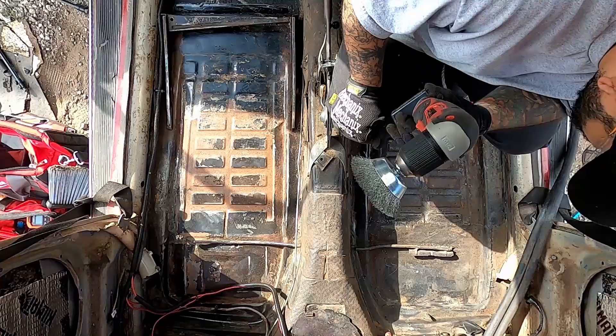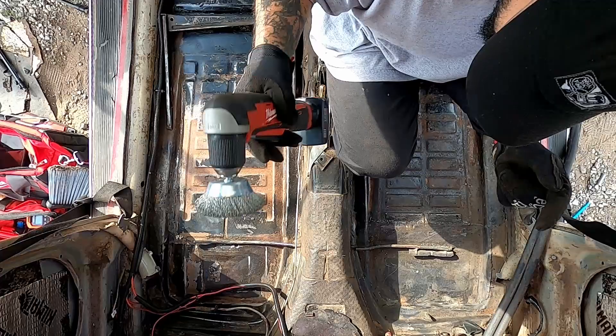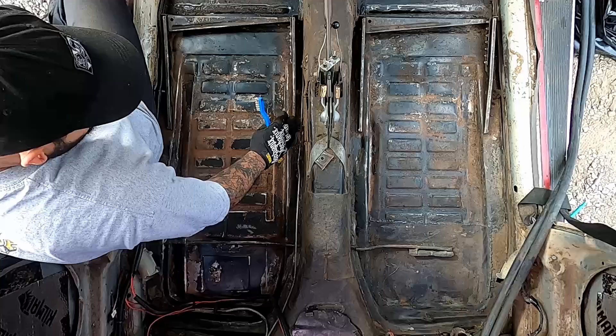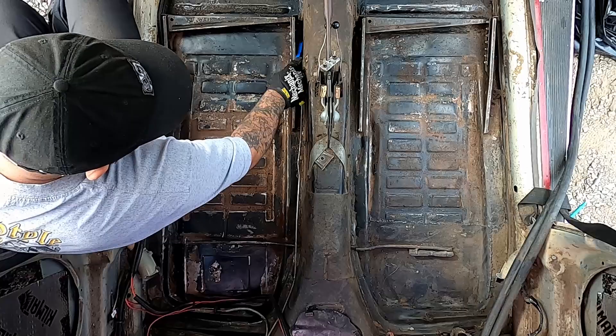The 90-degree grinder wasn't working so well, so I changed it to the Hendra. Using the wire wheel, you want to use the right side because if you use the left side it'll tug on you. I can't get the wire wheel in, so I'm gonna use a stainless steel brush.